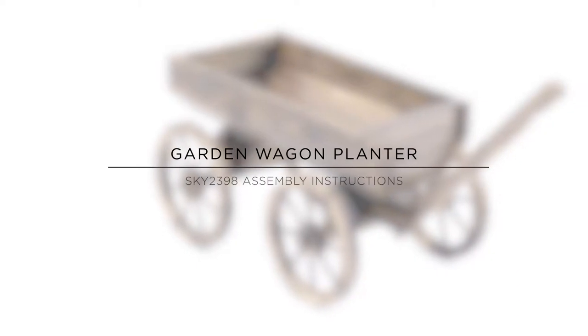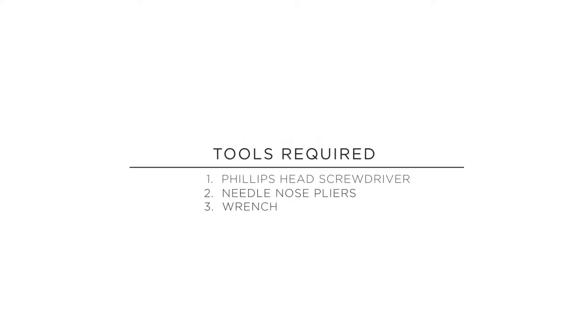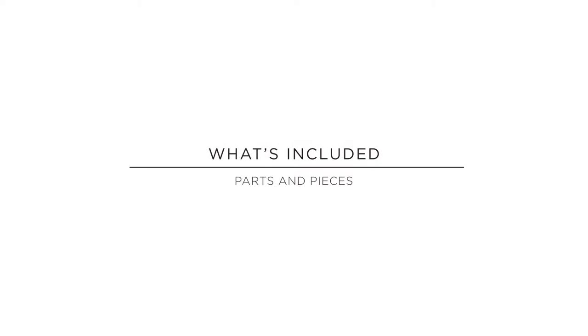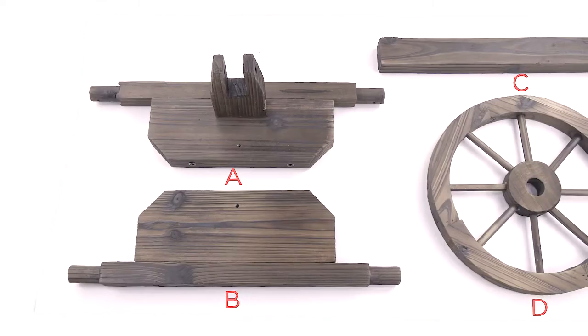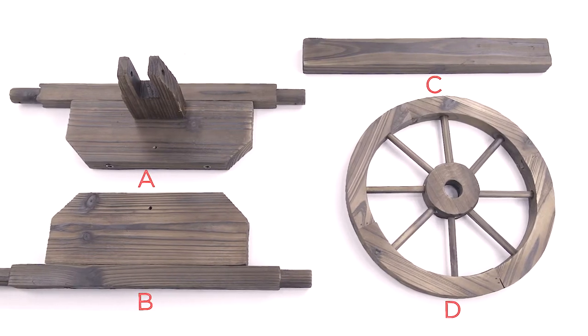Today we will show you how to assemble the Garden Wagon Planter by Best Choice Products. You will need a Phillips head screwdriver, needle nose pliers, and a wrench for assembly. First, let us review the included parts. If any parts are missing or misplaced, please contact our customer service for a replacement.